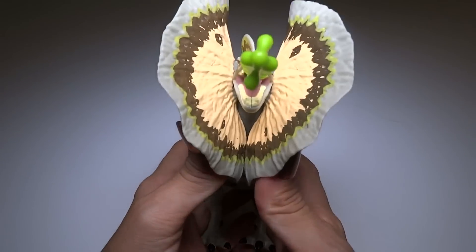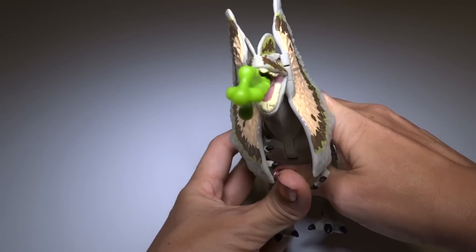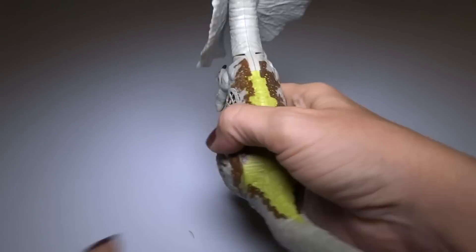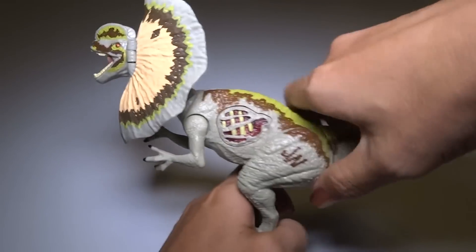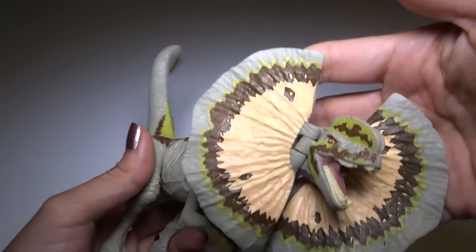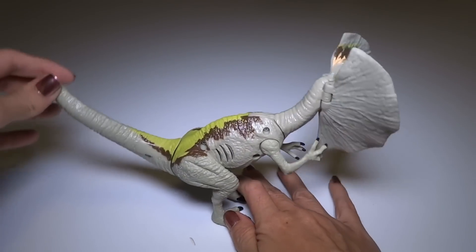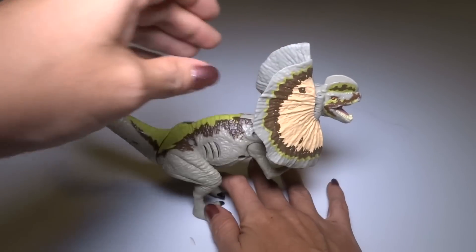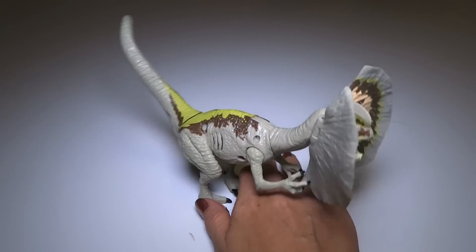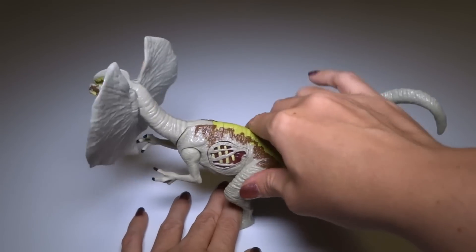Got the frill action going on. This is a really cool toy. This is probably the best Growler. The Ceratosaurus was pretty cool too, but this one's really nice. I think I like this one the best.